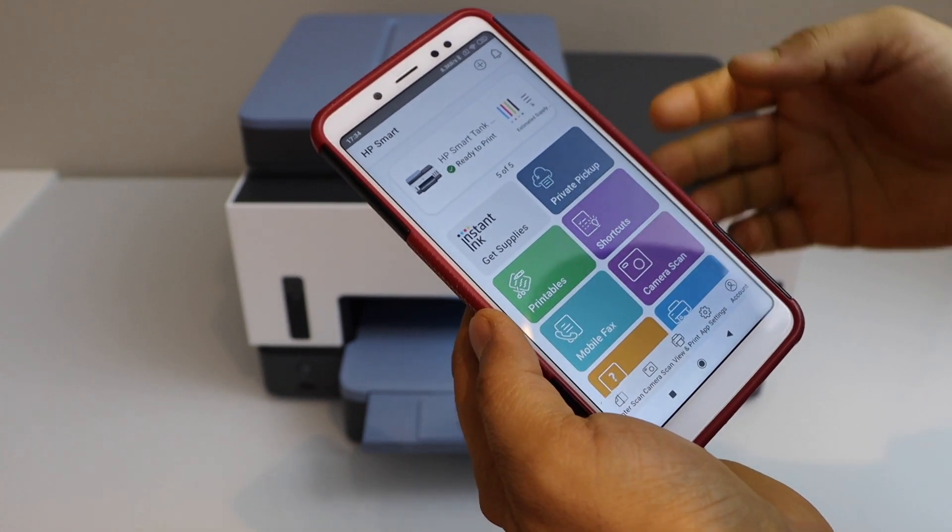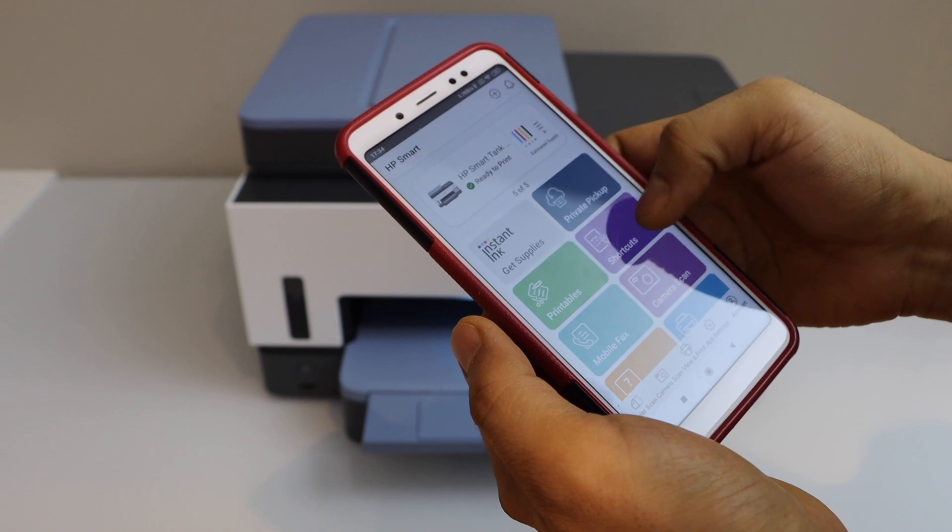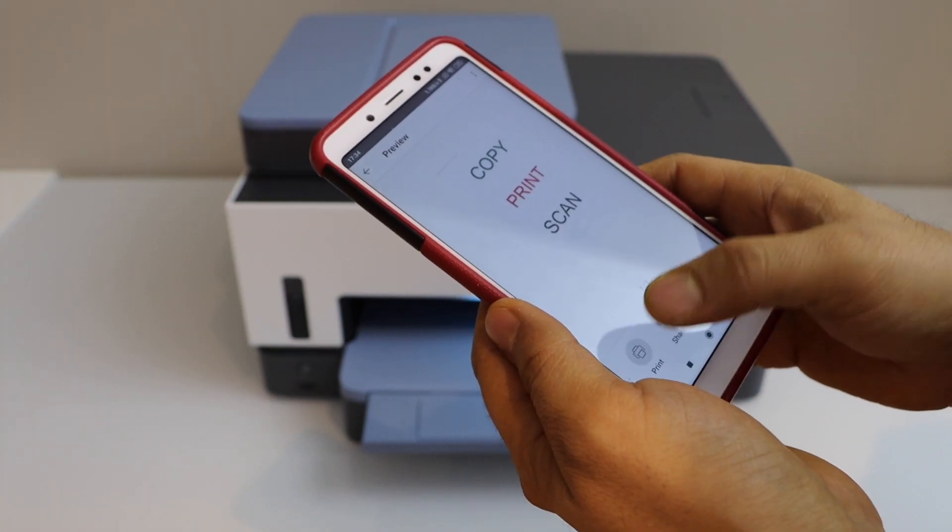We are ready to use it. Let's do some printing. Select anything you want to print and click on the print icon.